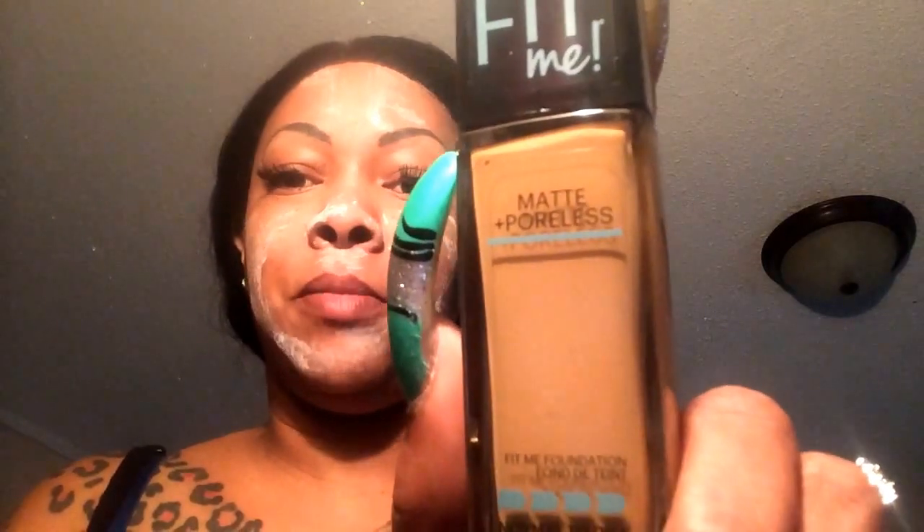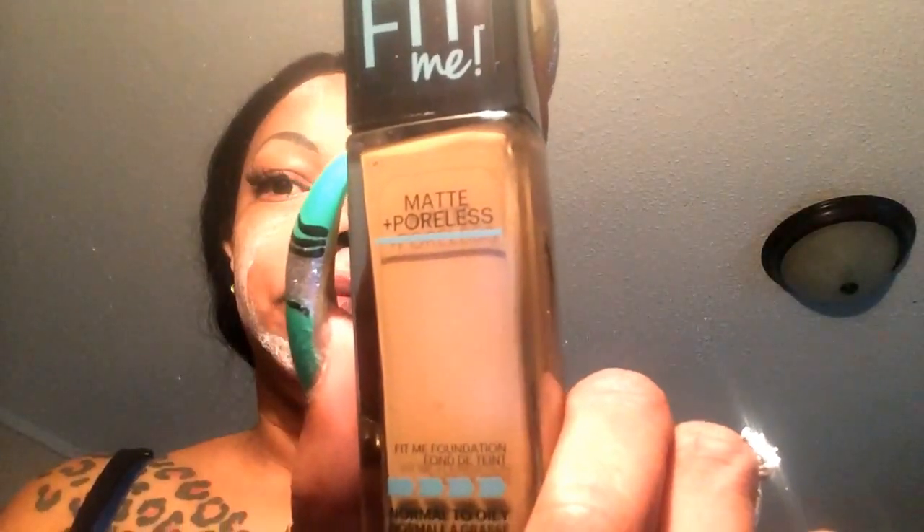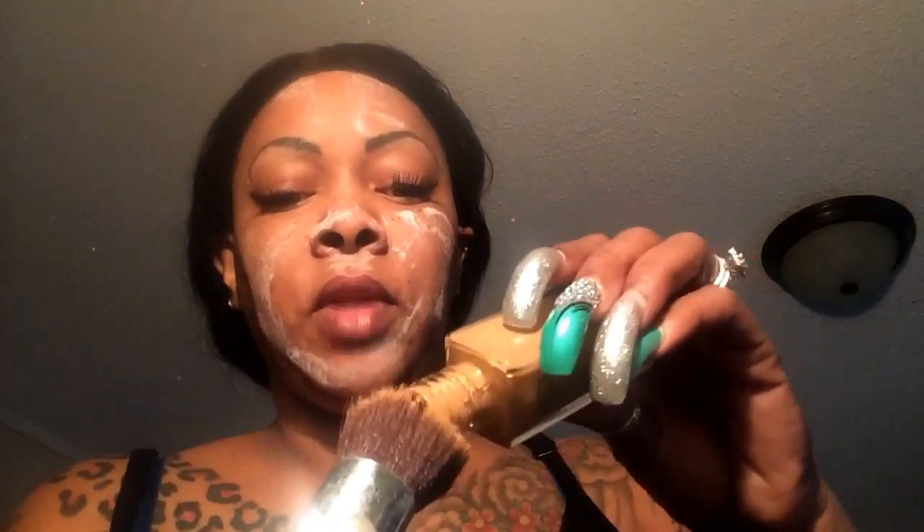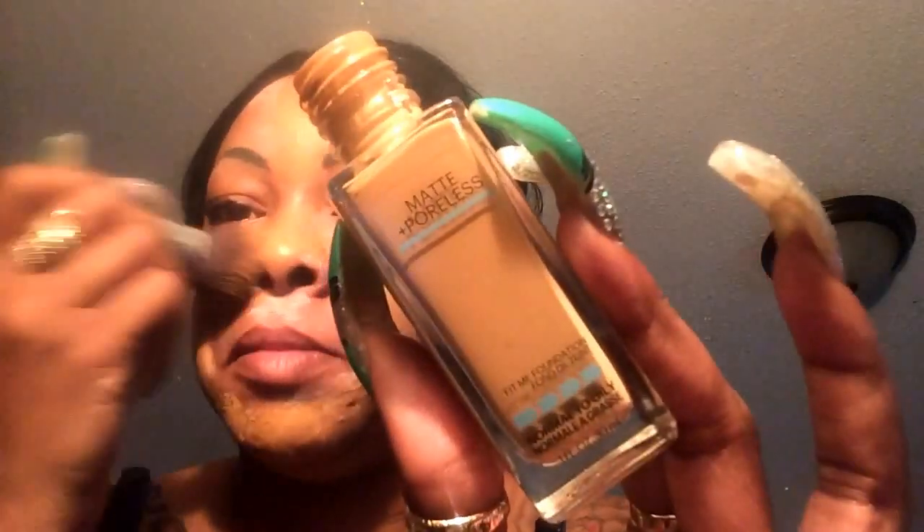Hey guys, hopefully my camera doesn't cut off. I'm gonna do a real quick demo on this new Maybelline Fit Me Poreless Matte. I'll come back and let you know how it lasted, but I'm gonna try to put it on on film. You know me and Maybelline are not friends — I never have any luck with them, as oily as I am, but I decided to give them a chance.